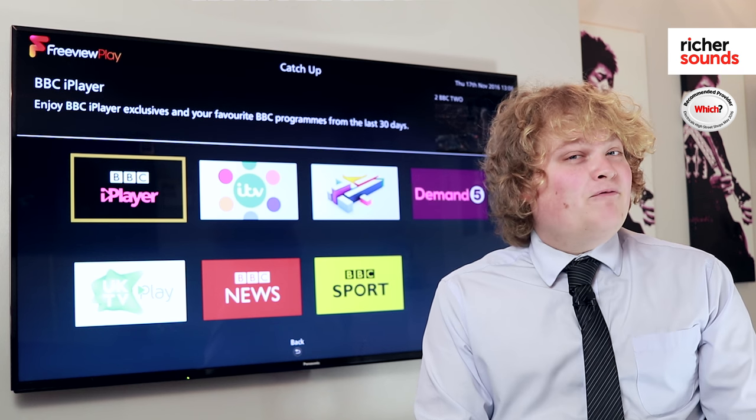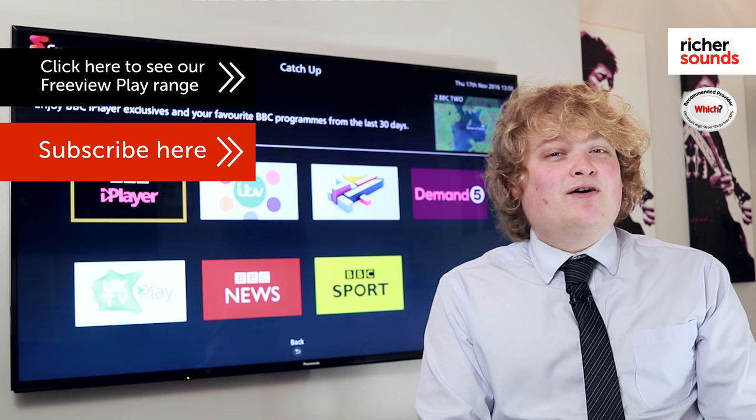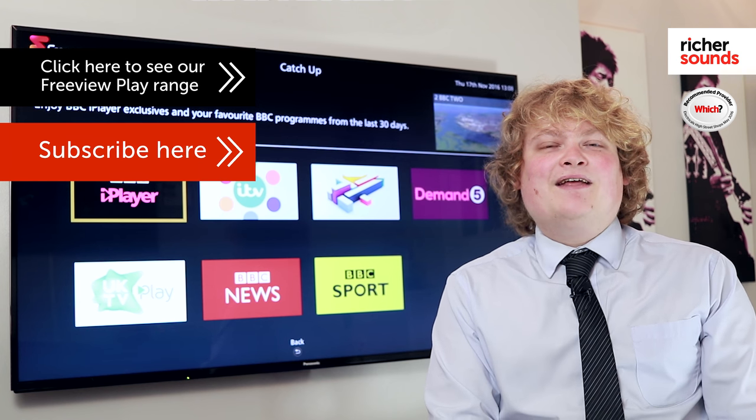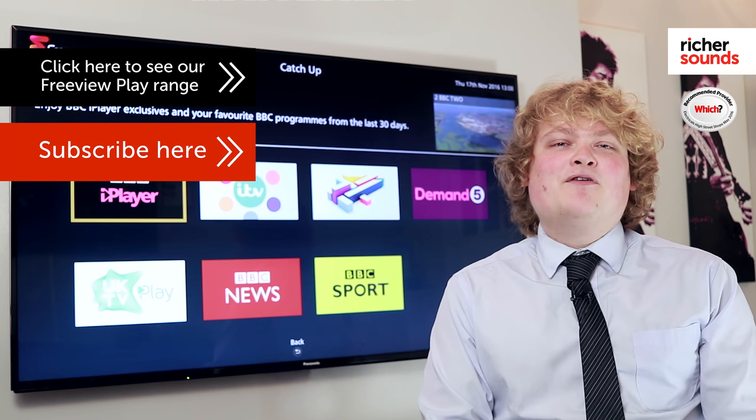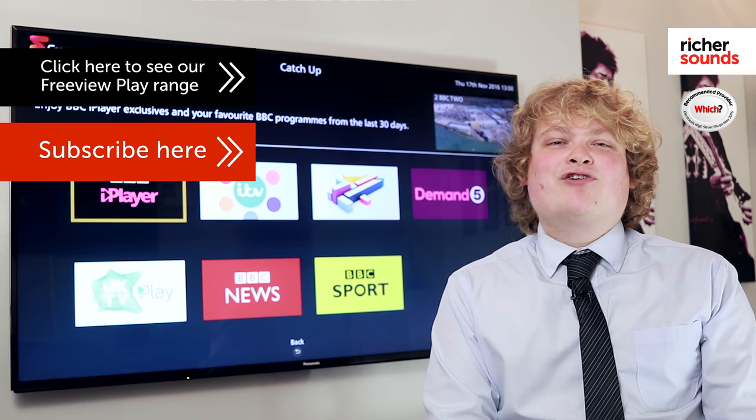If you'd like to find out a bit more about Freeview Play, please do hit the button at the top. Like and subscribe if you'd like to see more of these videos, and if you'd like to have a play around with Freeview Play, please do pop down to your Richer Sounds store — we'll be more than happy to give you a demonstration.